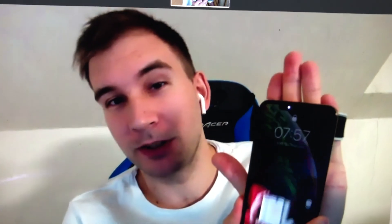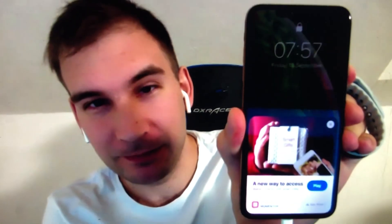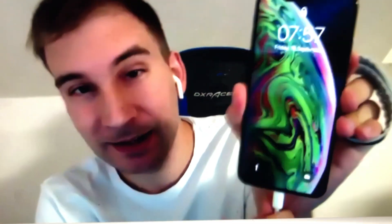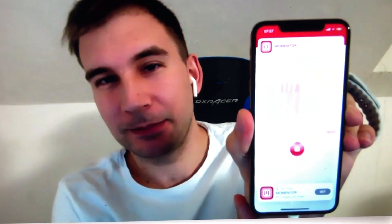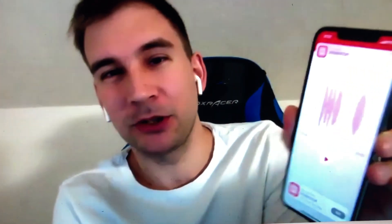And then you pick up an iPhone 10, 11, or 12, and then you tap. Go ahead, tap it. Okay, very good. Turn it louder so I can hear better.